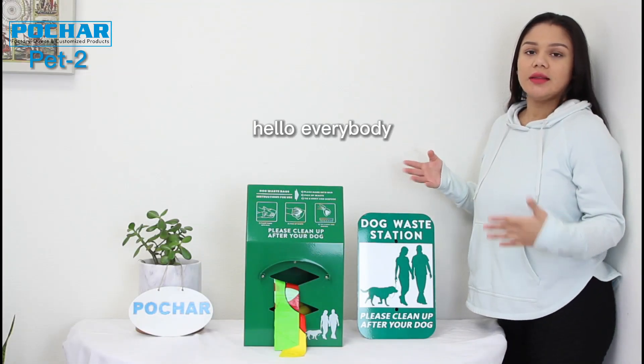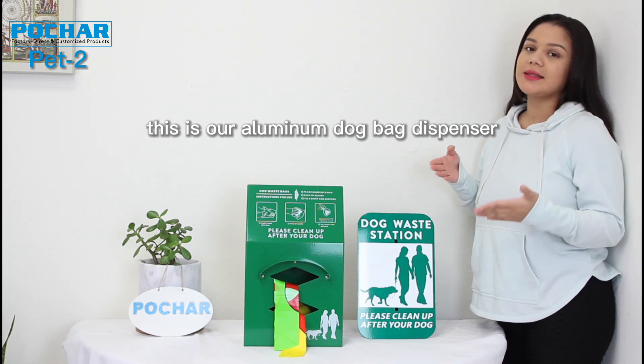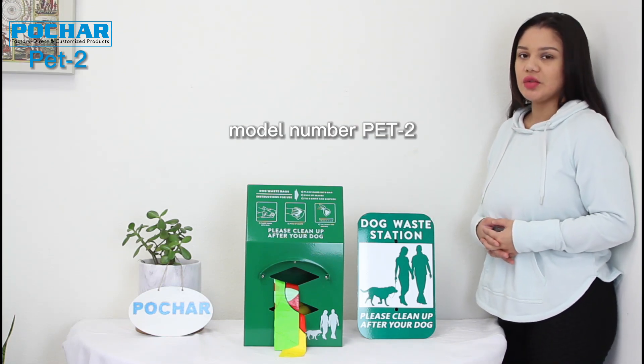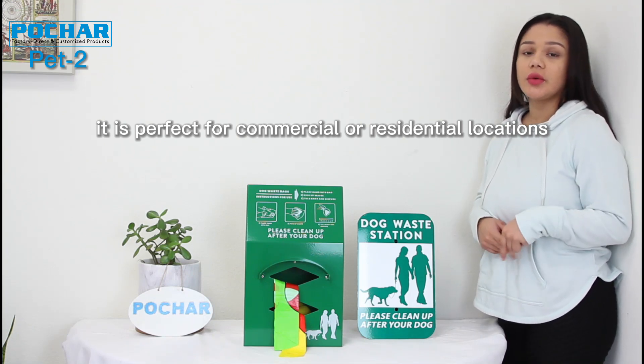Hello everybody. This is our aluminum dog bag dispenser, model number PET-2. It is perfect for commercial or residential locations.